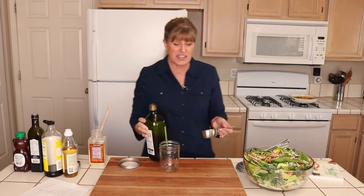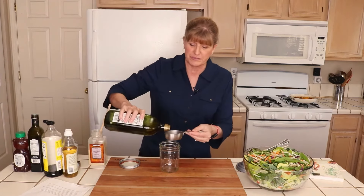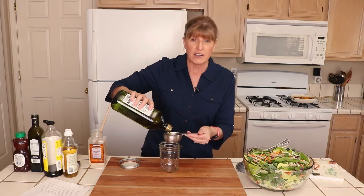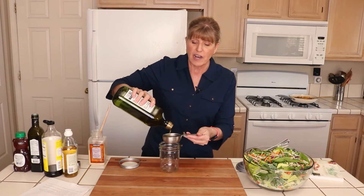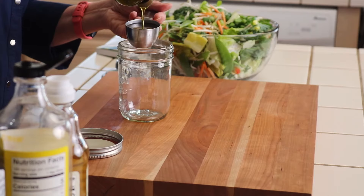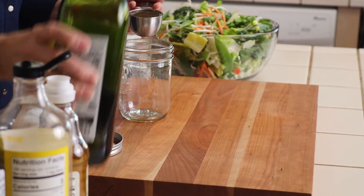I start with a third of a cup of olive oil. Now if you don't have olive oil, you can use your favorite mild oil. If I don't have olive oil, I also use avocado oil — I always have those two oils on hand. Okay, there's a third of a cup.